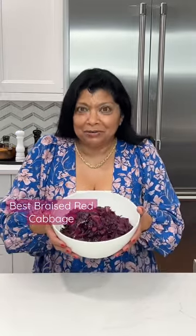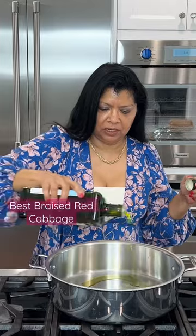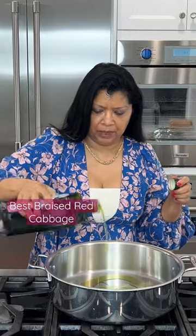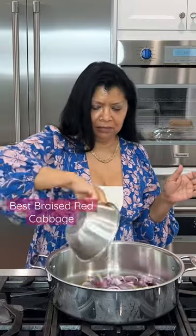I'm so super happy and excited to share with you my version of a braised red cabbage. Add some extra virgin olive oil, enough to coat the bottom of the pan. My beautiful red onions. Smells good in here and this is just onions.